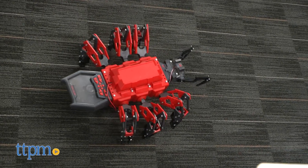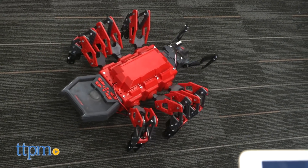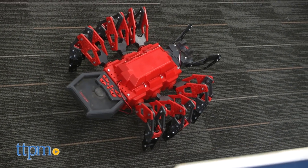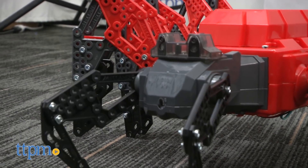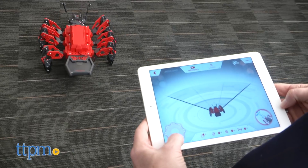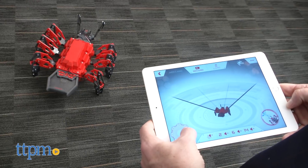It also lets you fire the venom at will. After the fun of building, this is where the really immersive and longer-term play comes in as kids bring their creation to life. The Mecha Spider connects to the app via Bluetooth, and we found that really easy to do. As much fun as this is, we did have some concern — for kids who are not going to get into the app-based activities, the play is a bit limited over the longer term.